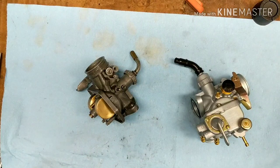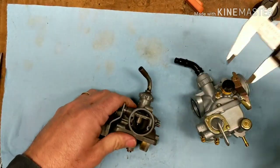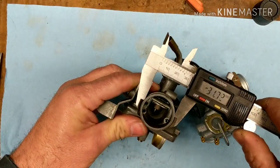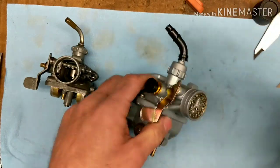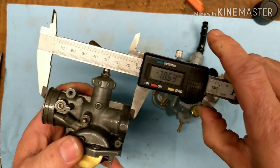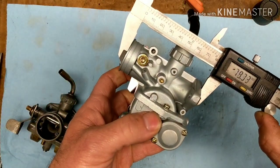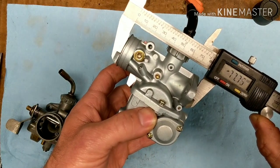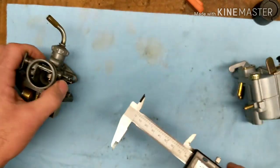Let's check a couple things when you're mounting it up that you have to deal with. First off, the throat size for the air filter. At the thinnest part here it's 3,179. The other is 3,188 — a very, very small difference. About the same. Overall length of the carburetor: 7,801 versus 7,776. Within a millimeter, so I don't think that's going to be an issue either.